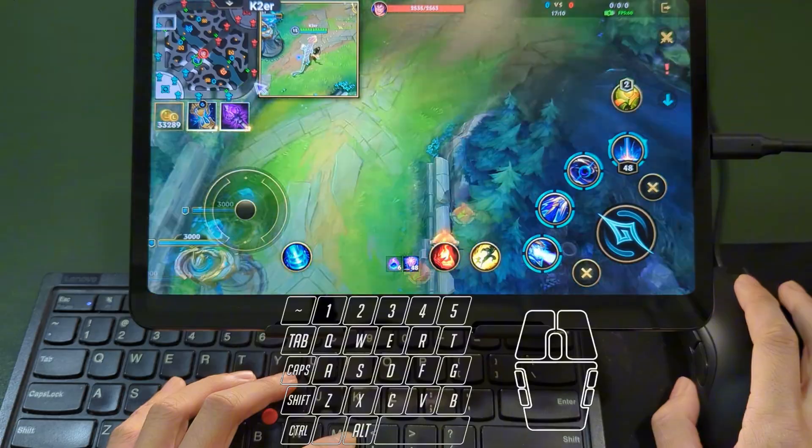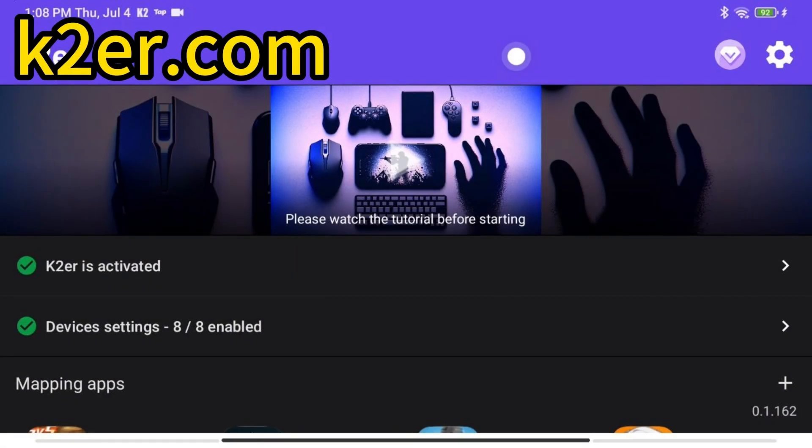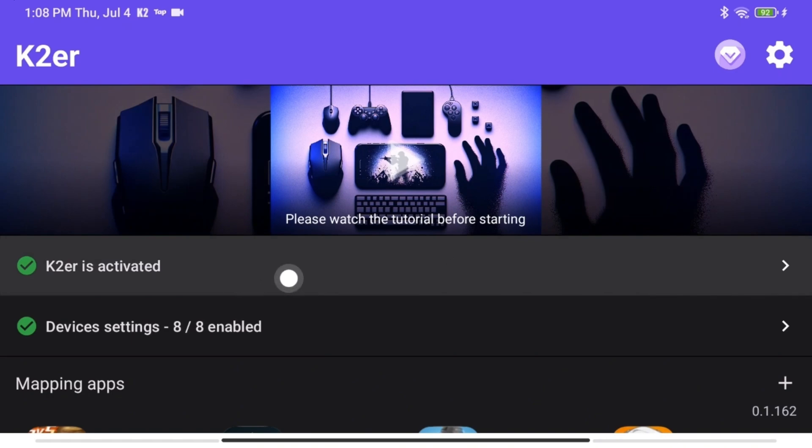Moving on to setup, let me show you how to configure it. First, go to ktour.com to download and install KTour. You'll need to activate it on first use — just follow the steps.